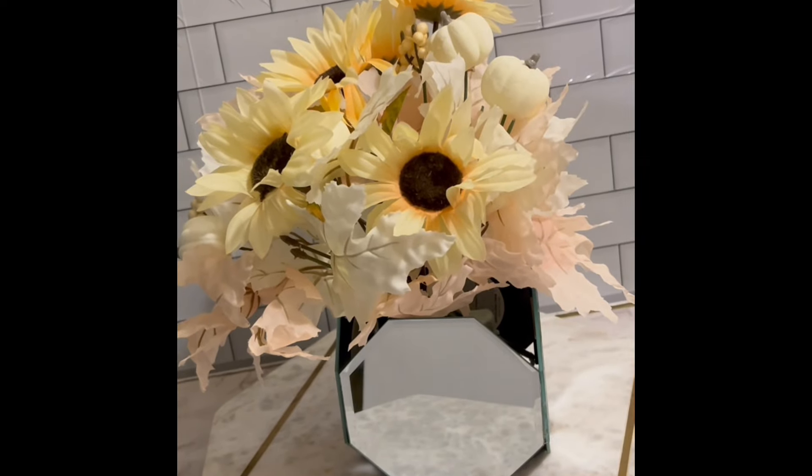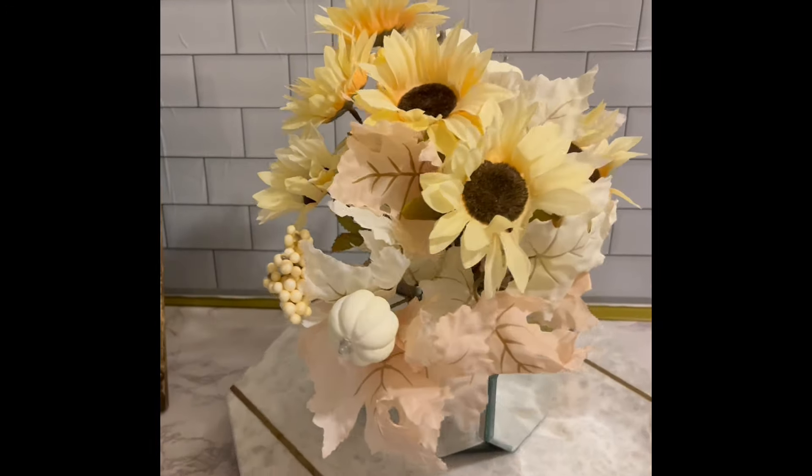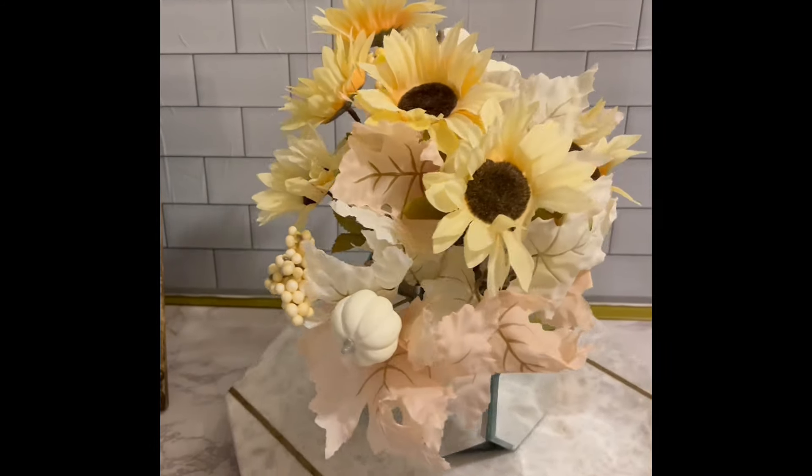Here is my completed mirrored vase. I love this — I really love the beveled look of the mirrors. I wish Dollar Tree still sold the beveled mirrors, but I like how my vase turned out.